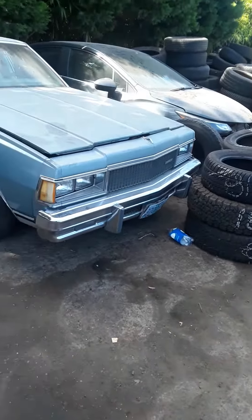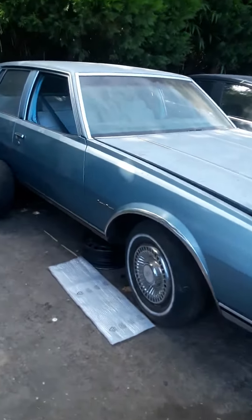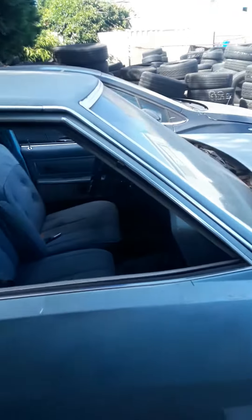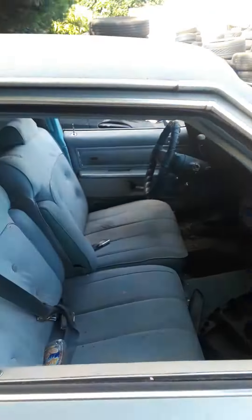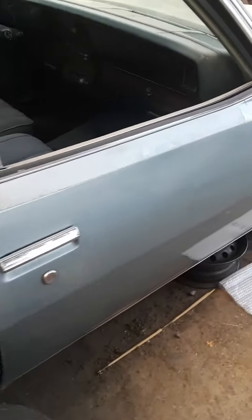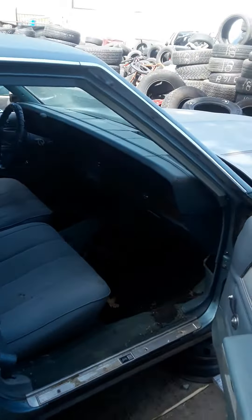All right YouTube and everybody else, this is my pop's box right here — this is a '77. Yeah, '77. You got everything looking good in here, Wayne. It's been sitting for a minute, but your seats still look way better than how my seats were in my car.